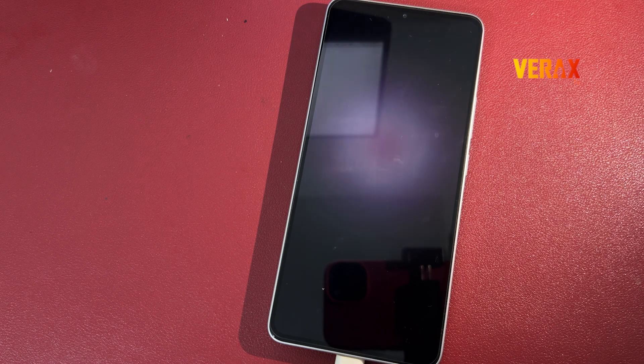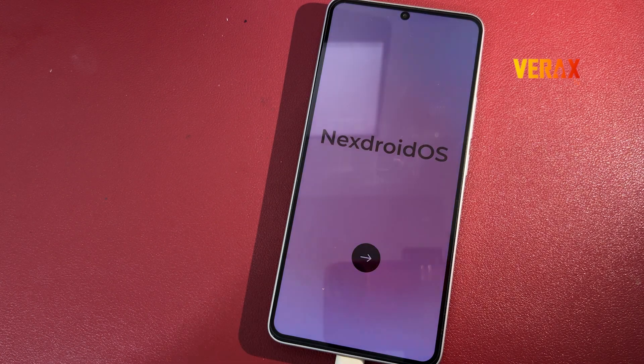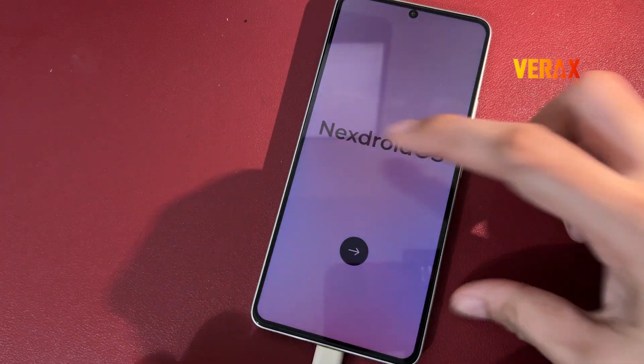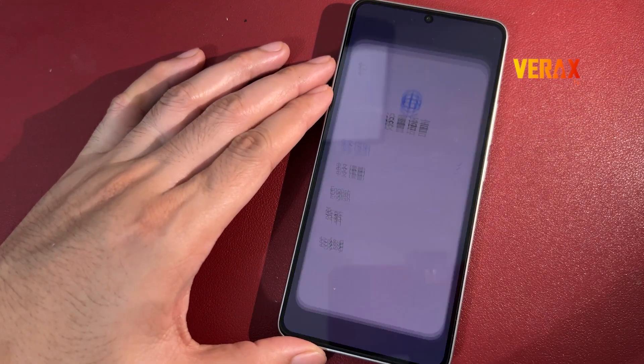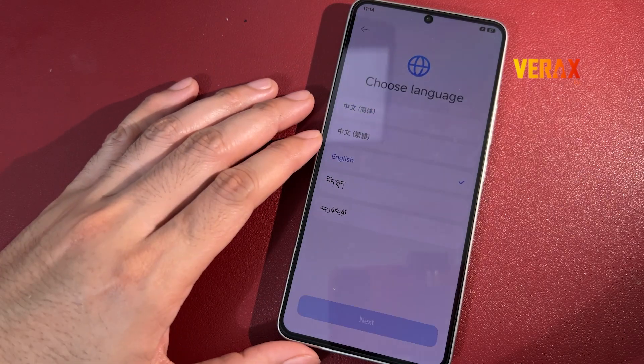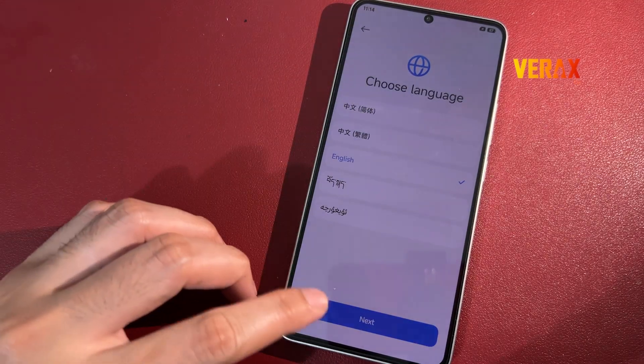And just like that, you're now running Nexdroid OS Edge on your Poco F6 or Redmi Turbo 3 — smooth AF, packed with features and straight from the Xiaomi 17 Pro Max Beta.